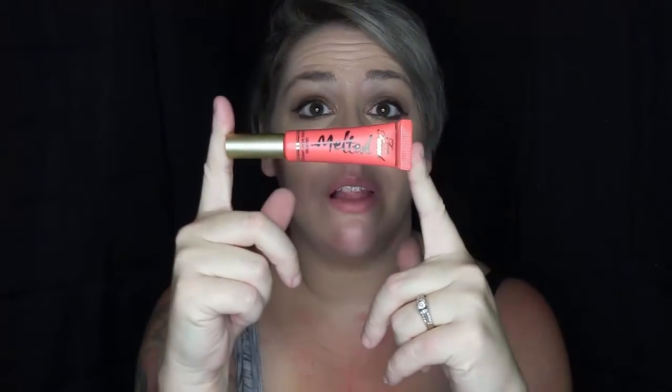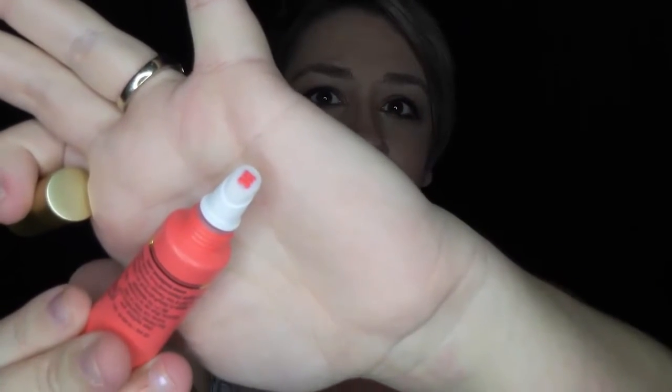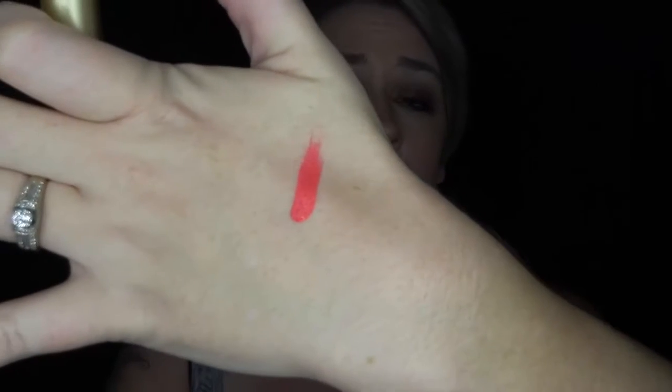The next item is the Too Faced Melted long-wear lipstick. I got this one in Melted Melon and I'm going to put it on for the rest of the video. These come with a lip gloss-style applicator, which I love because I don't get the application right with a typical lipstick. Too Faced has a felt tip applicator — look at that color, it's gorgeous! I'm going to go put it on now.